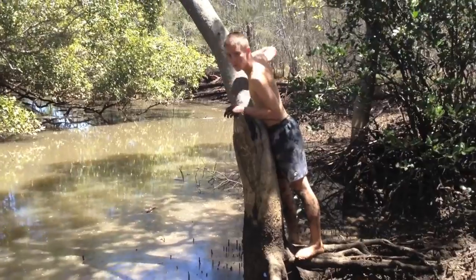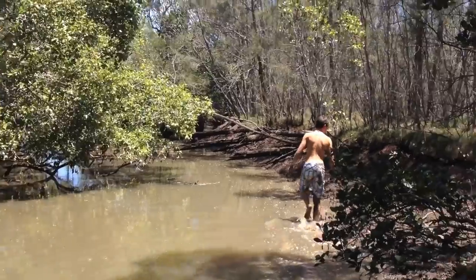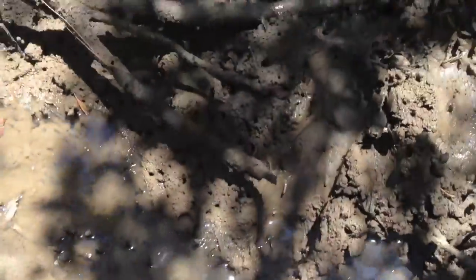Walking along the saltwater mangroves of Eastern Australia, we are looking for some bush tucker, especially mud crabs. Over here, we call them bacon of the sea.